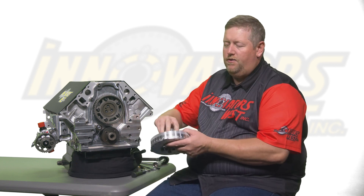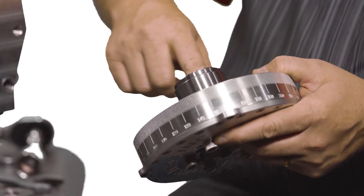Today we'll be going over the installation and removal of your harmonic damper on your engine. The first step is to check the harmonic damper for any burrs or nicks on the outside of the hub and the inside of the hub.